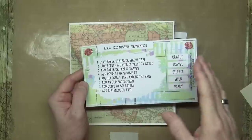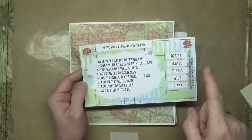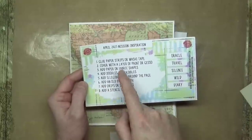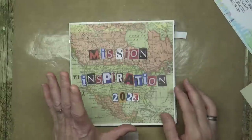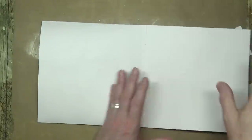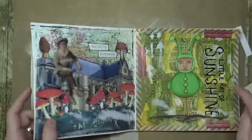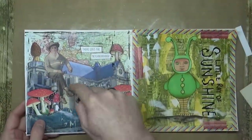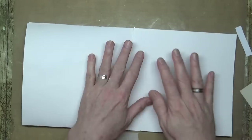Only because of pure happenstance — I'll explain in a second. I'm going to be working in my Mission Inspiration art journal for 2023, and I'm back on the correct page for the month. I accidentally went on the wrong page last month — January, February, March — I did it on the wrong page because I'm an idiot. Anyway, going to work on this page here.